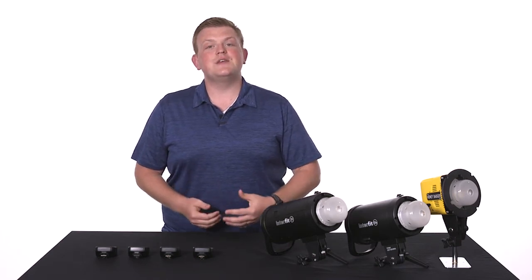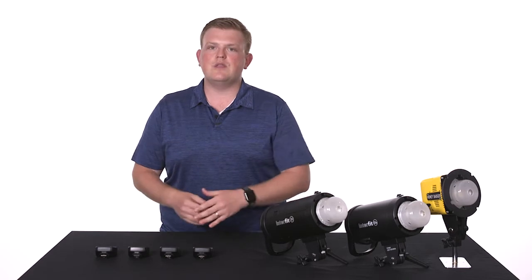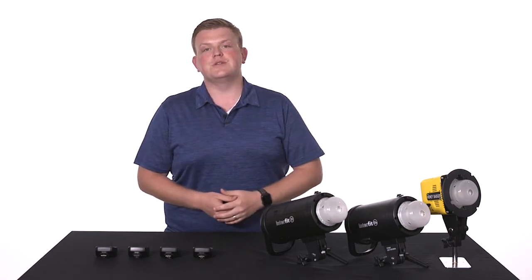Hi, this is Steven with Interfit and in this video we're going to go over a few things you'll want to keep in mind when using any of the Interfit remotes with our S1, S1A, or Honey Badger.